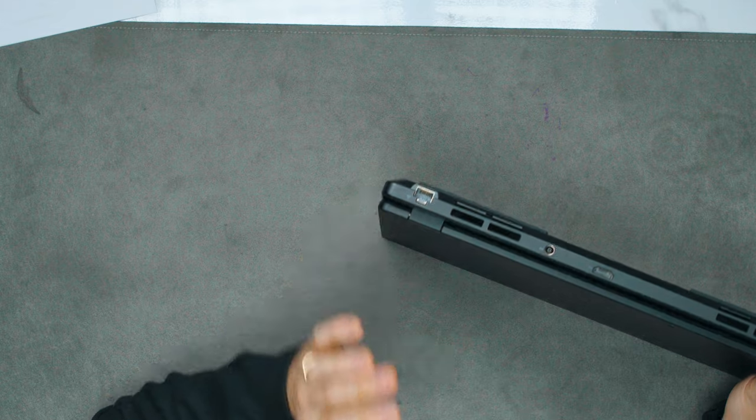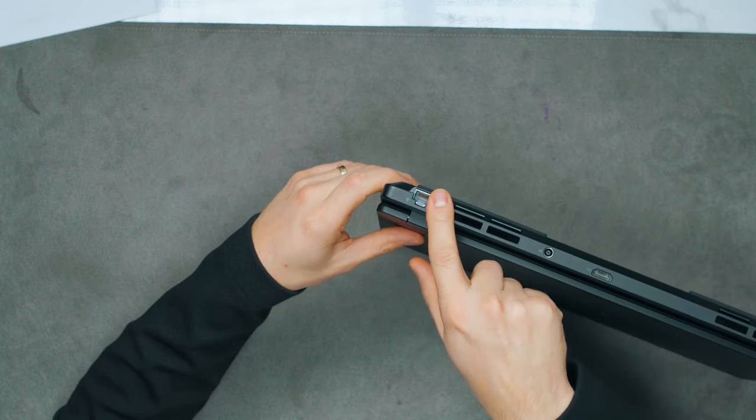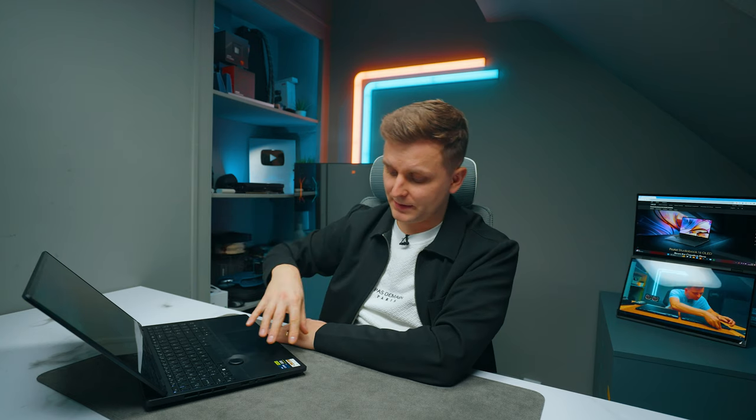Moving on to the ports — when you get this laptop you don't need to bring any extra dongles. Everything you need is here: HDMI, RJ45 LAN port (not very common on laptops), SD card slot, USB Type-A, Type-C, Thunderbolt — everything. The LAN port is only one gigabit in speed, which is a bit of a downside for a great laptop like this; it should have been 2.5 gigabit for creators connecting to a NAS.